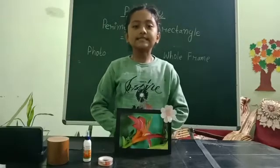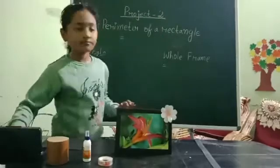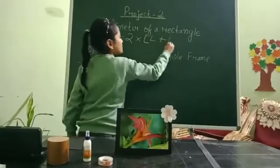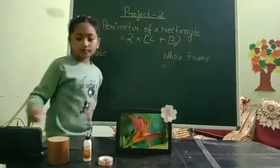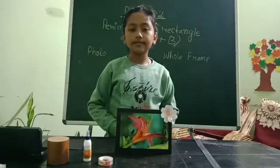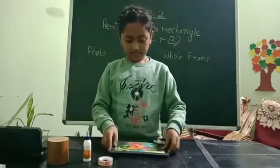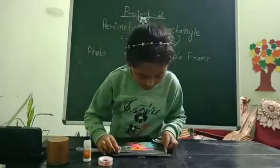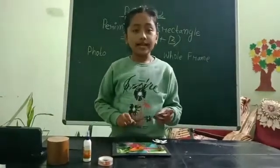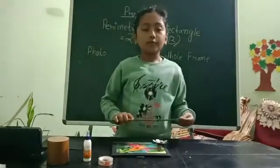Using this formula, let me measure the length and breadth using scale. The length of the frame is 18 cm. The breadth of the frame is 12 cm.